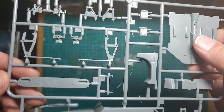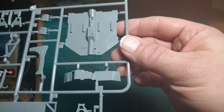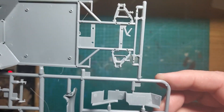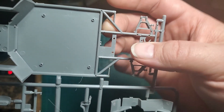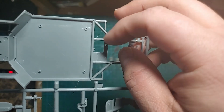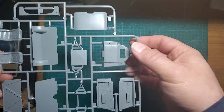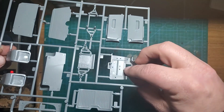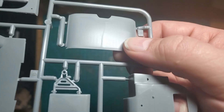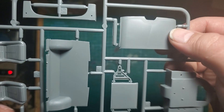We have the chassis, the floor pan, and what looks like some suspension components. Everything looks pretty good — there are only tiny bits of flash here and there. Some more suspension, the front area. That piece is going to be your convertible top, which looks like it has some definite sinks to it, but it's a good thing I'm probably never going to use it.